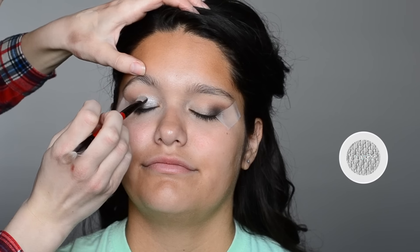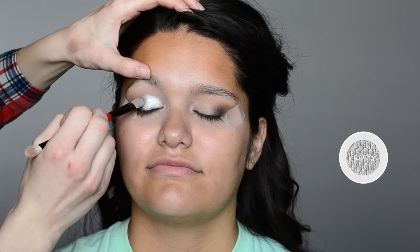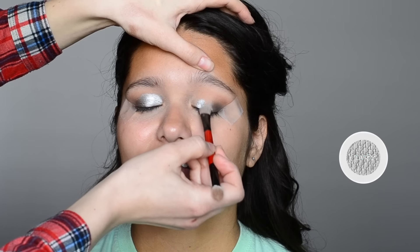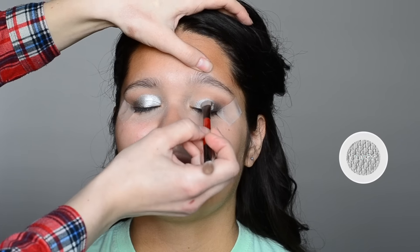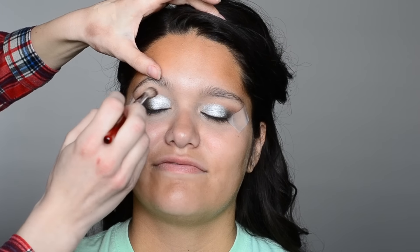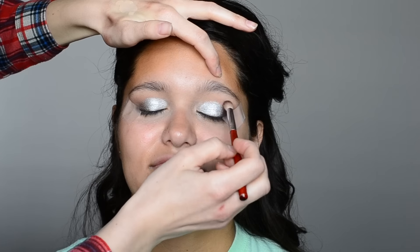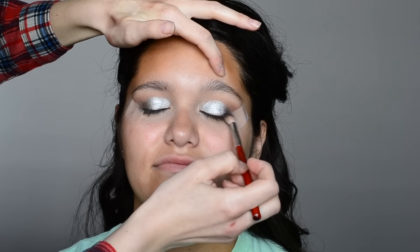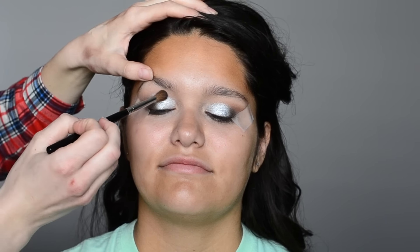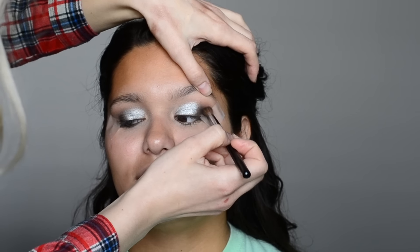Now I grabbed my Smashbox double-sided brush, dipped it into ColourPop Liberty, and spritzed it with a little bit of water. Then I'm really heavily packing that onto the lid, meeting it up with that darker outer V and tapping it lightly to blend them together. I'm using a Morphe brush without any product to blend out the edges and make everything seamless, then going back in with the stiffer Morphe blending brush and some matte black to make sure the outer V is nicely blended.